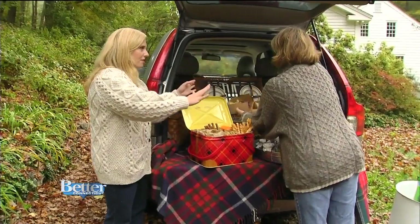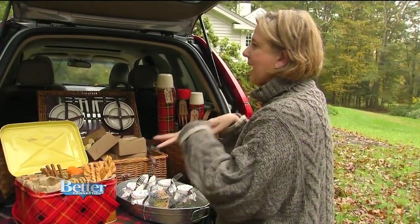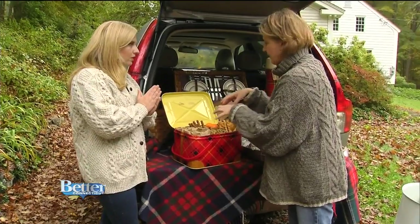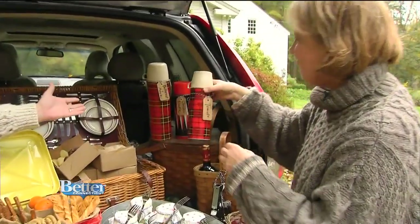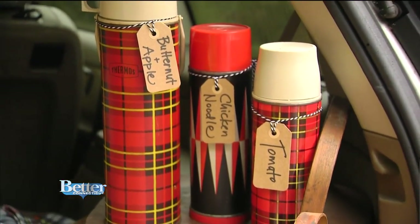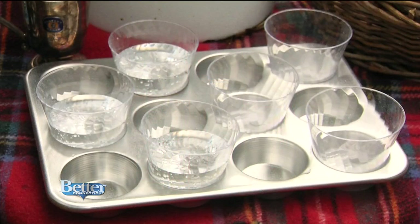I like that you counted it out — you knew you had six people and made everyone an individual box. You don't want to be wasteful because you've got to pack it all back into the car. From savory to sweet, it's appetizers to desserts. Look at these vintage thermoses — you just put soups in there. I've got tomato soup, chicken noodle, and butternut and apple. You can pour them into those plastic cups in the muffin tins, so the muffin tin works really hard.